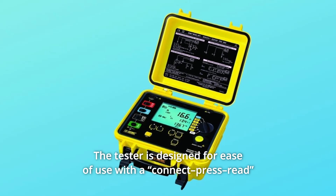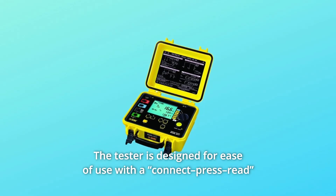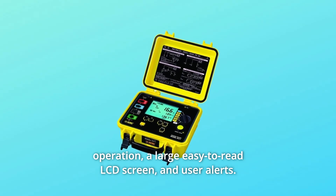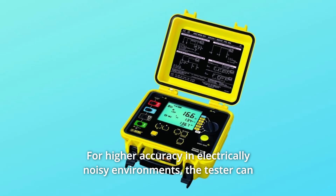The tester is designed for ease of use with a connect, press, read operation, a large easy-to-read LCD screen, and user alerts for higher accuracy in electrically noisy environments.